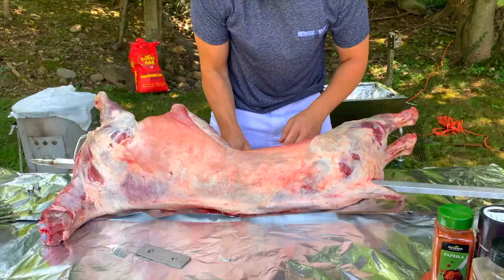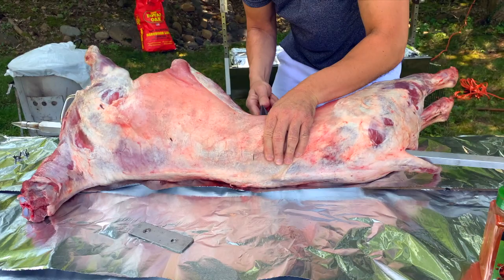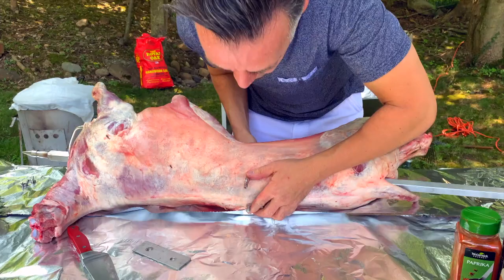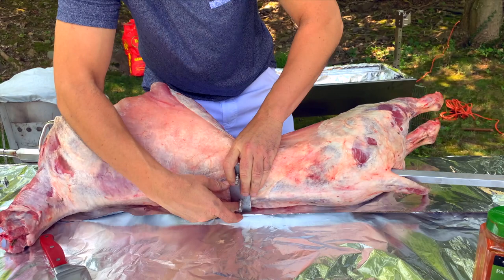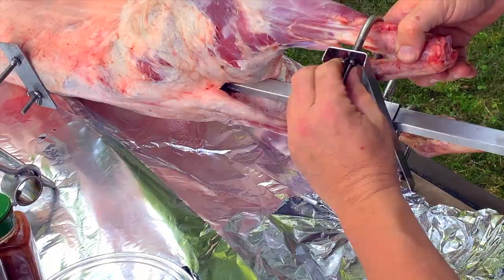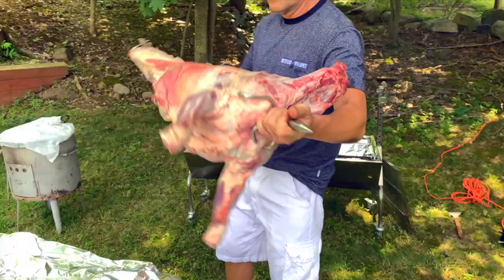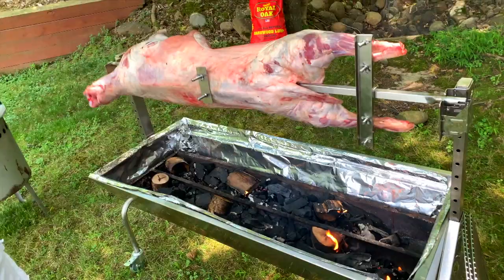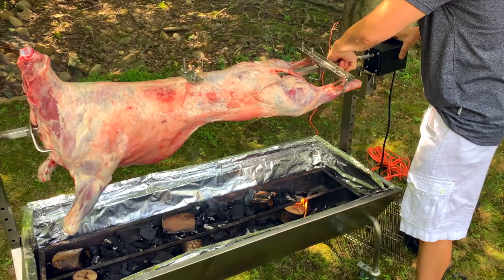Nice — this way it doesn't move. This thing, guys — one man power! Now that I've hooked it up, I'll put it on the fire. See how beautiful my lamb looks!